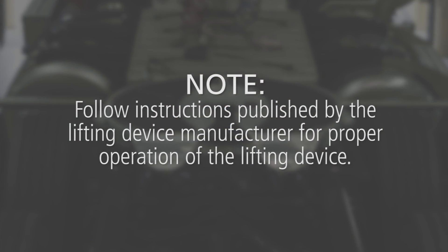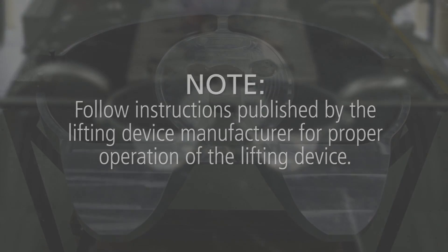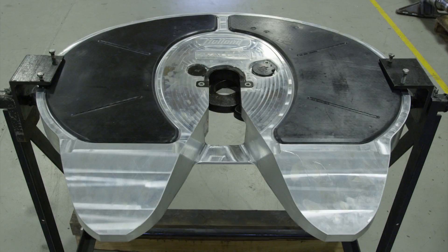Follow instructions published by the lifting device manufacturer for proper operation of the lifting device. Place the 5th wheel right side up on a flat, clean working area or dedicated 5th wheel rebuild stand.